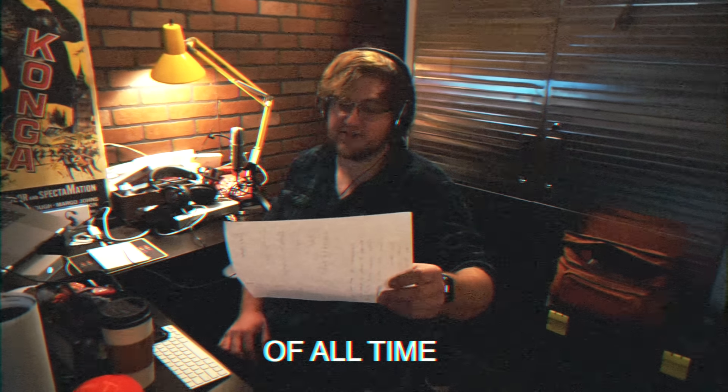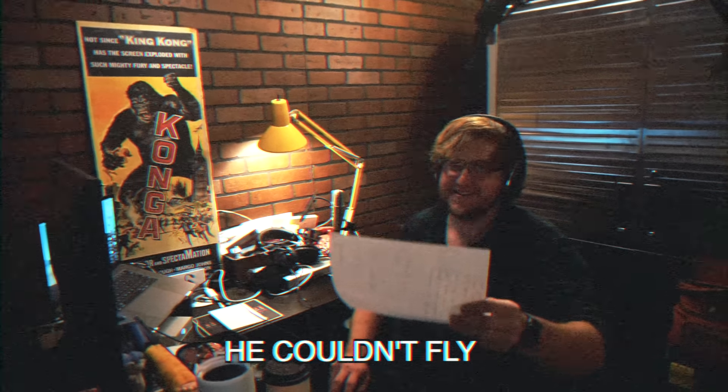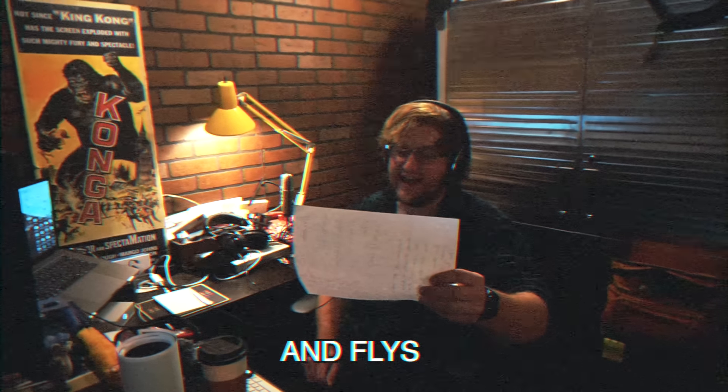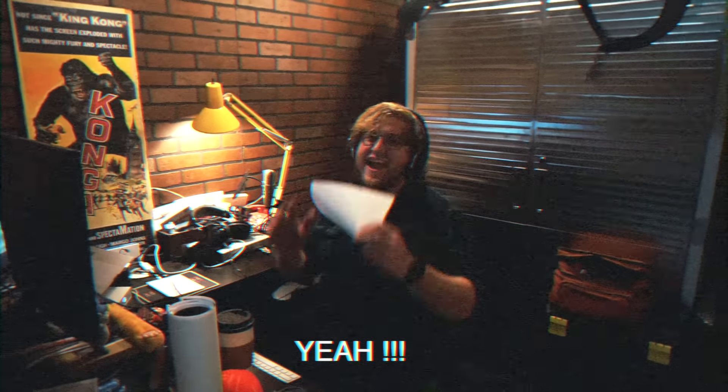Who's the best monster truck of all time? Who stumbles, who crumbles, who defeats all crime? It's Barnstormer! He couldn't fly no matter how hard he tried. Then Peter came and he was modified. It's Barnstormer! He crushed cars and jumped and flies, he lost a wheel, flipped over and died! It's Barnstormer! It's Barnstormer! Yeah!